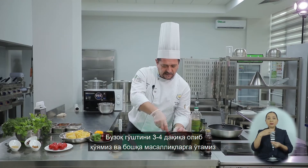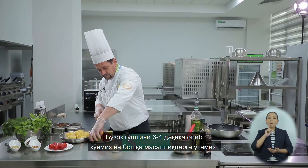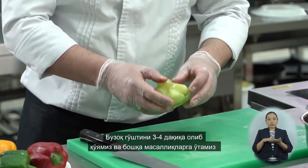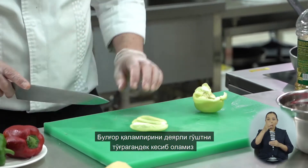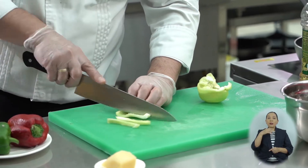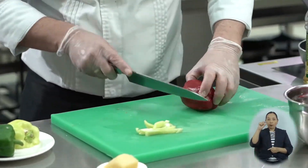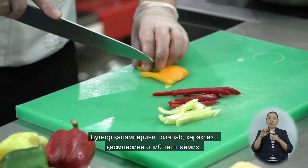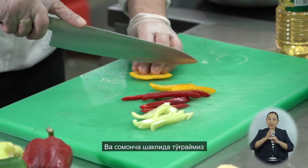Дадим телятине постоять минуты 3–4. Ну а пока продолжим с остальными ингредиентами. Нарежем болгарский перец соломкой почти так же, как мы нарезали телятину. Зачищаем болгарский перец, удаляем ненужные части и нарезаем соломкой.